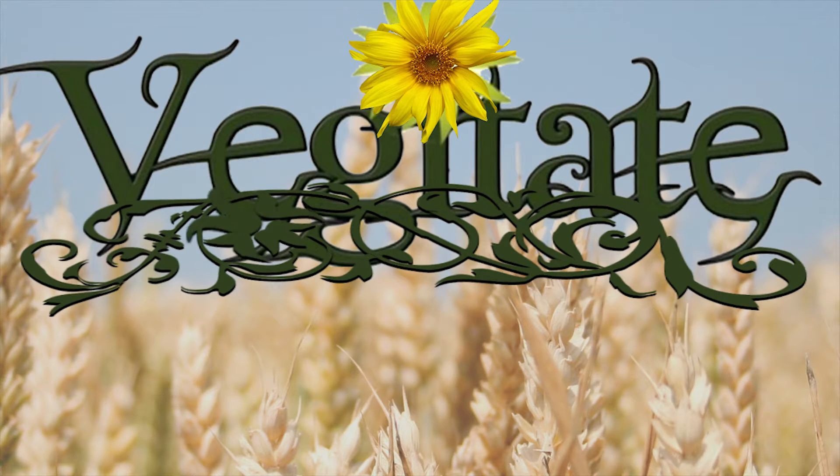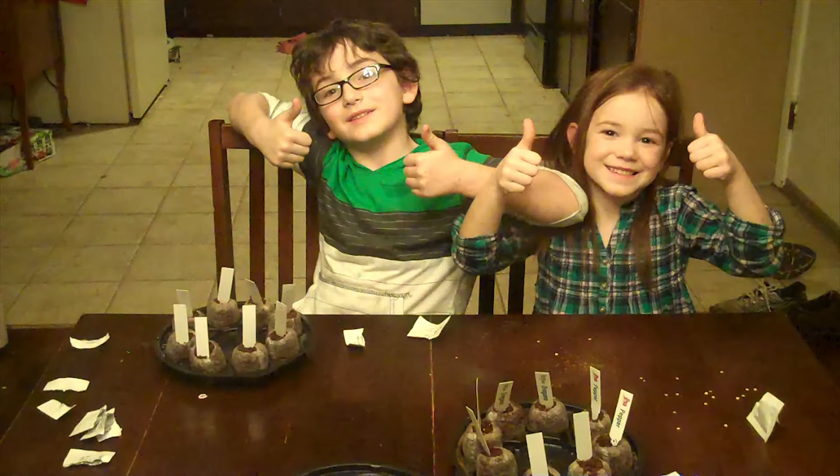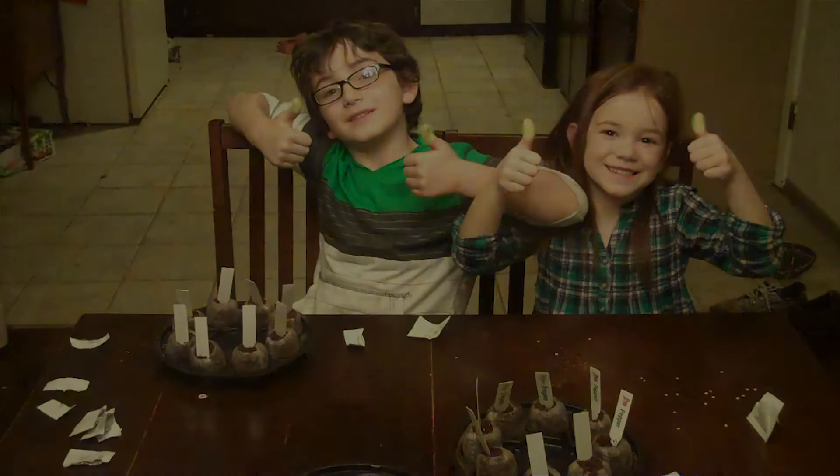Vegetate presents. Welcome to my garden. Hey, it's Wes with Vegetate and I just want to give you guys a quick update on Senigirl. If you don't remember from last year, me and Aiden crossbred a tomato — I'm going to point the annotation here if you want to go check that out — and we named it Senigirl.